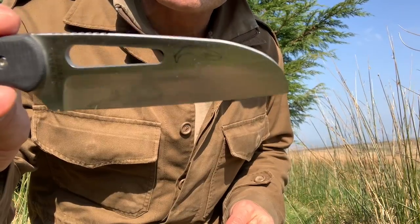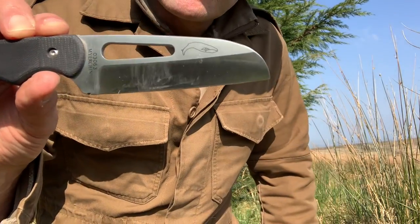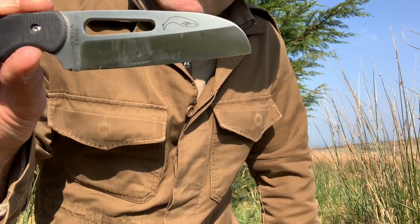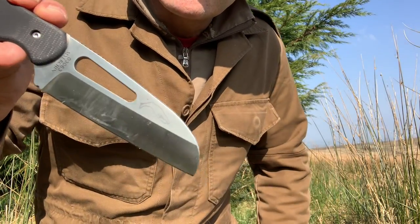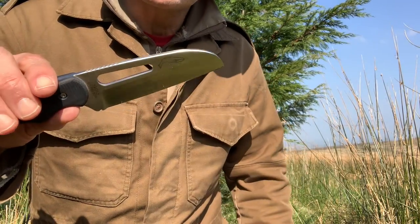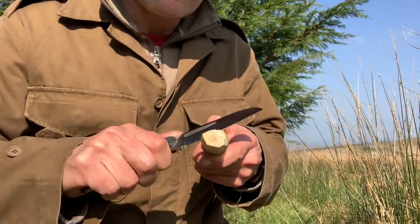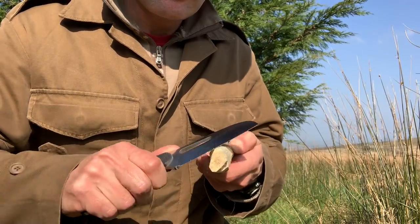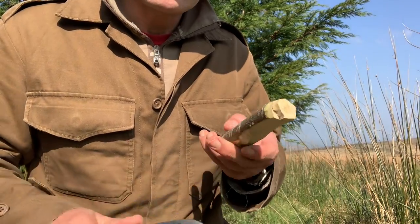The blade profile is probably a flat saber sheep's foot — so it's got a blunt tip, designed so that if you drop it, it won't puncture anything. Although primarily designed for cutting rope, it's working pretty well on this wood. This was cut a few weeks ago so it's partially dry, and it's not proving any problems.